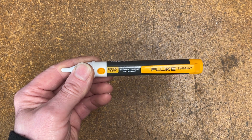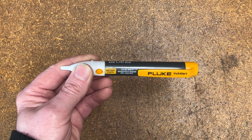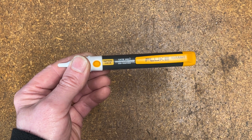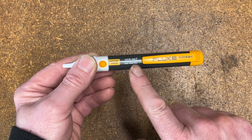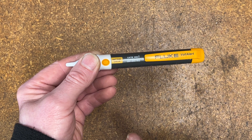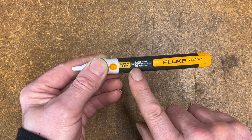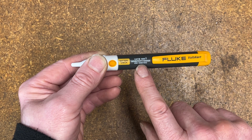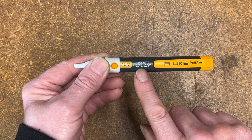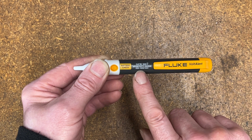There are three variants Fluke sell of this, all very similar and ultimately all do the same thing. There's a 1AC-2 that has an on-off switch and will detect AC mains voltages between 9 and 1,000 volts. This one we're looking at, which I've chosen, is an always-on device and apparently, according to their website, detects between 90 and 1,000 volts AC, although reading on here it's only good for between 200 and 1,000 volts AC. I'll need to check that on the website and if it's wrong I'll put it in the comments. On the device I've got 200 volts to 1,000 volts AC, which is ideal for the UK because we run about 240-250 volts.